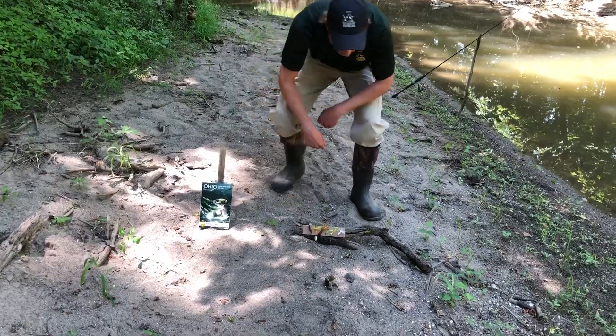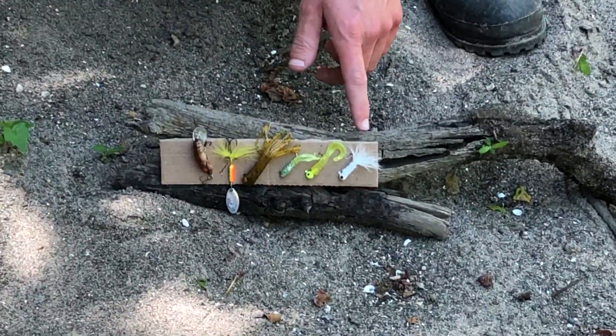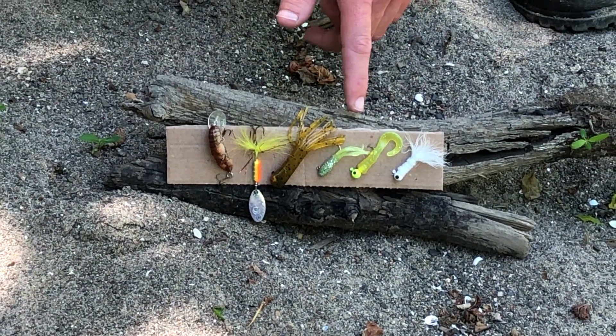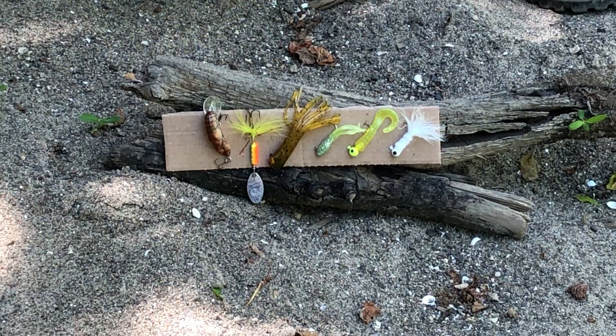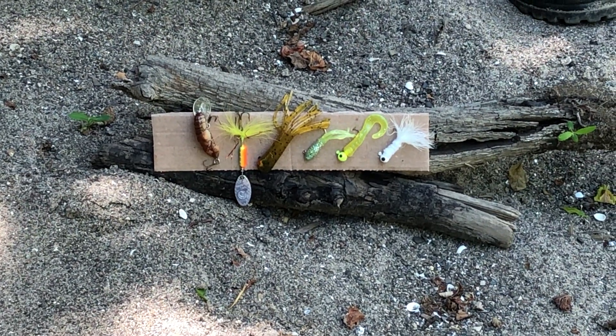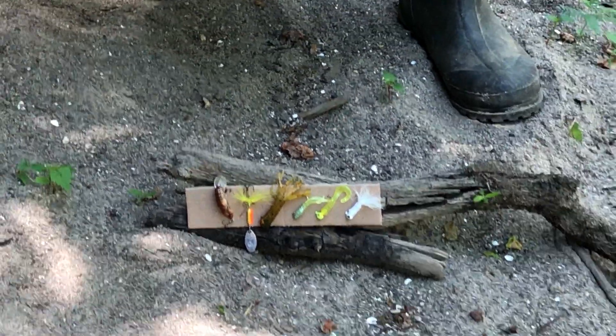Down here I have some of the lures that I like to use. These are some just cheap jigs, and then we've got a small tube, a bigger tube, an inline spinner, and a crawfish. All of them are again relatively cheap because there's a good chance you're gonna snag and potentially lose those lures.